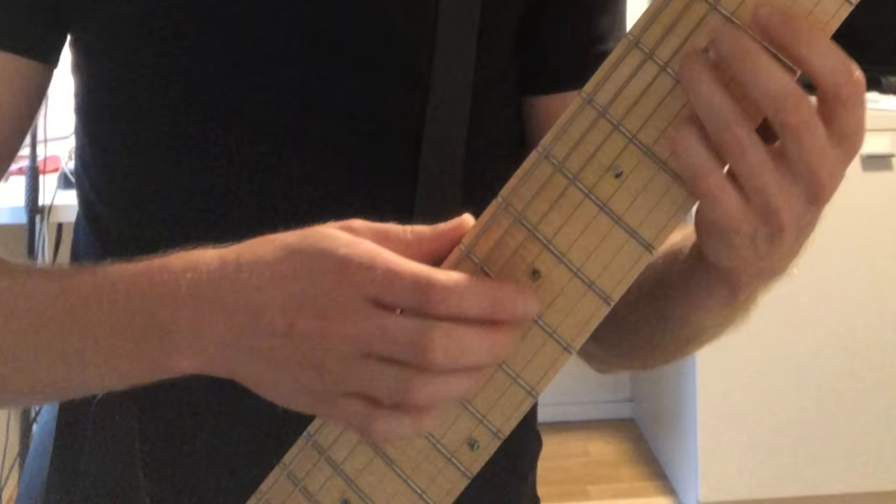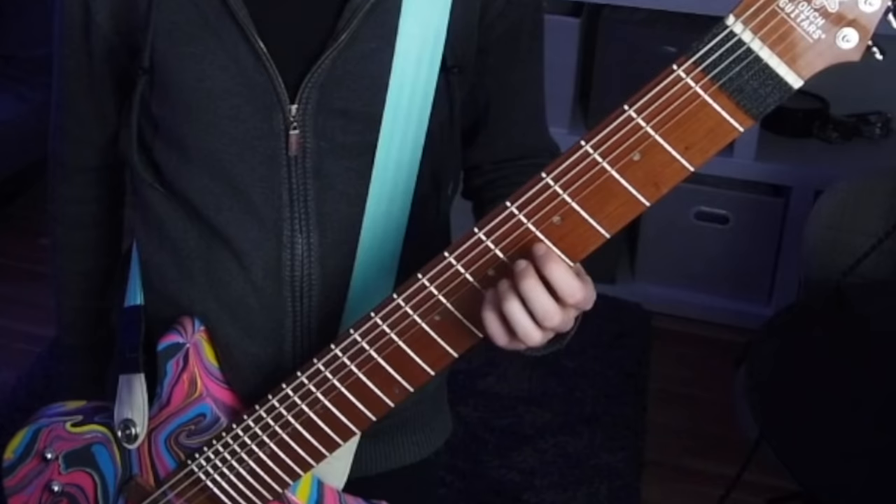We spent a lot of time in those early weeks focusing on technique — just the mechanics of moving the fingers around the guitar.